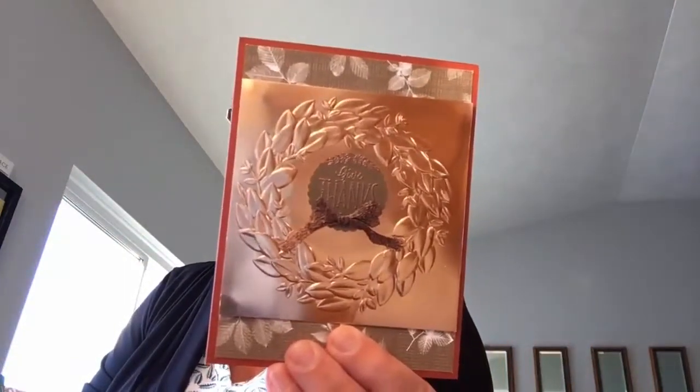Following on that theme is another seasonal wreath card — and look at that. I'm going to show you a little closer. That is copper foil. She's embossed the wreath in copper foil, and isn't that pretty! The background paper is the Nature's Poem Designer Series paper. There's some copper embossing on that as well with 'Give Thanks.' So there's a fun card by Carol Payne.